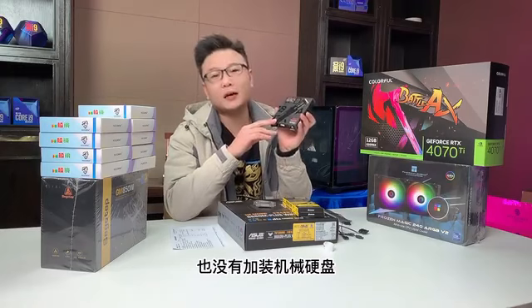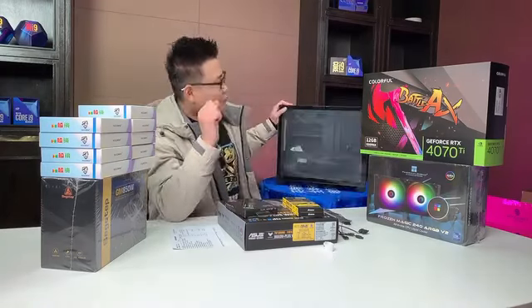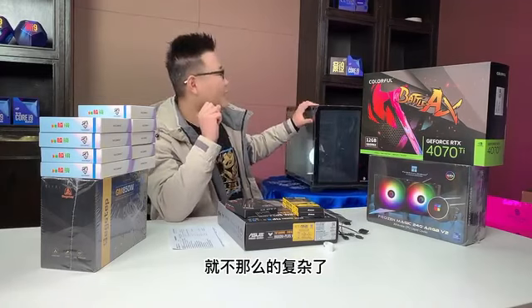我们有条件的话尽量上个金士顿来保证装机的整个过程的流畅性。固态呢还是一个PCIe 4.0的西数SN770 1TB的固态。机主只选择了一块固态，也没有加装机械硬盘，可以看得出来机主不是特别的爱学习。